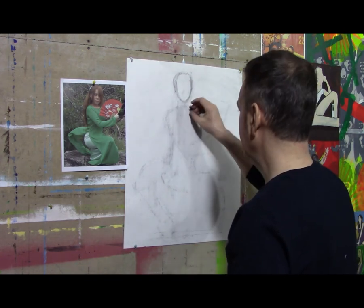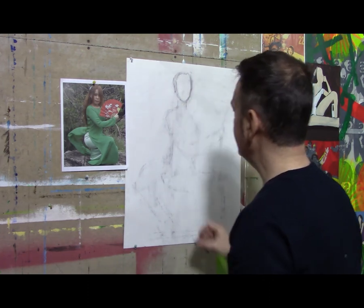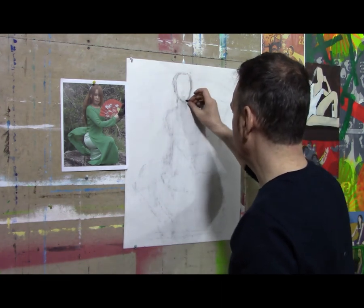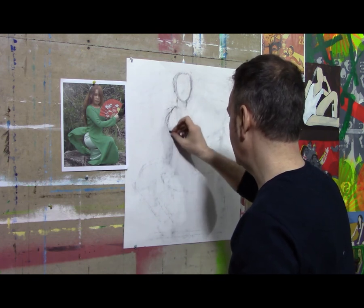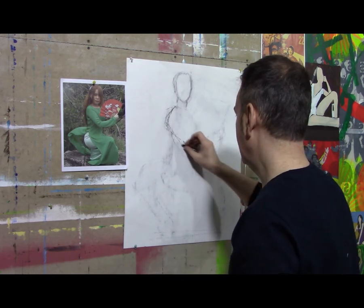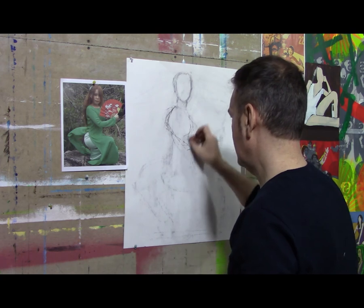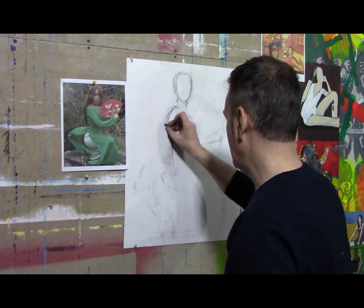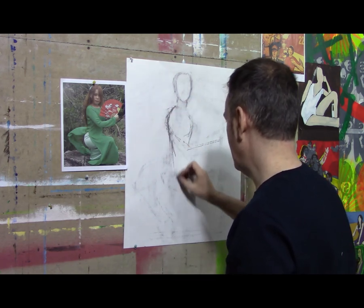There we go — laying down another head shape here. We all have a tendency, a bad habit, of following our old lines as we're drawing and working our way down through our sketches. You have to avoid that as much as you can. I realize I need to raise this arm a bit. It's a very stiff, proper pose — not the loosest.